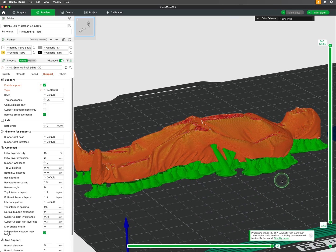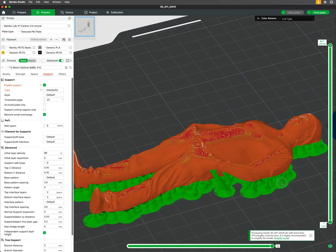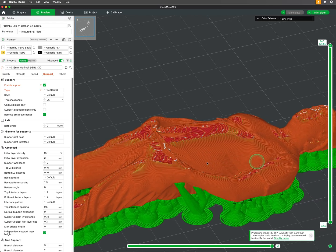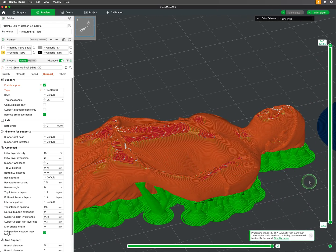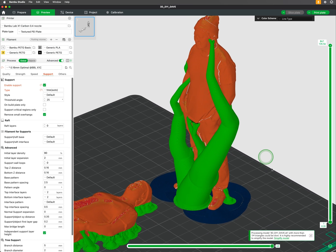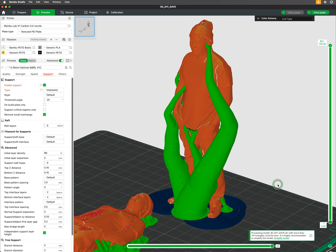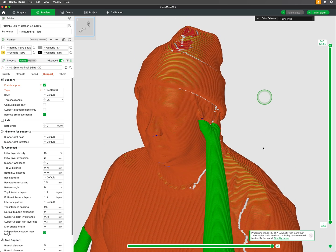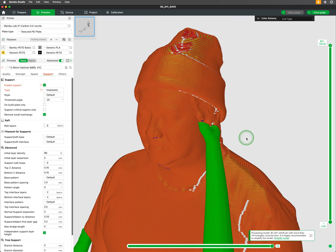In the following example, the figure printed horizontally will require less supports and print faster, but the bottom and top surfaces will show less detail and more visible layer lines. Printing the same figure standing will require more supports, but give us overall more wall detail and resolution. As a note, print orientation should also be considered for things like strength and overhangs.